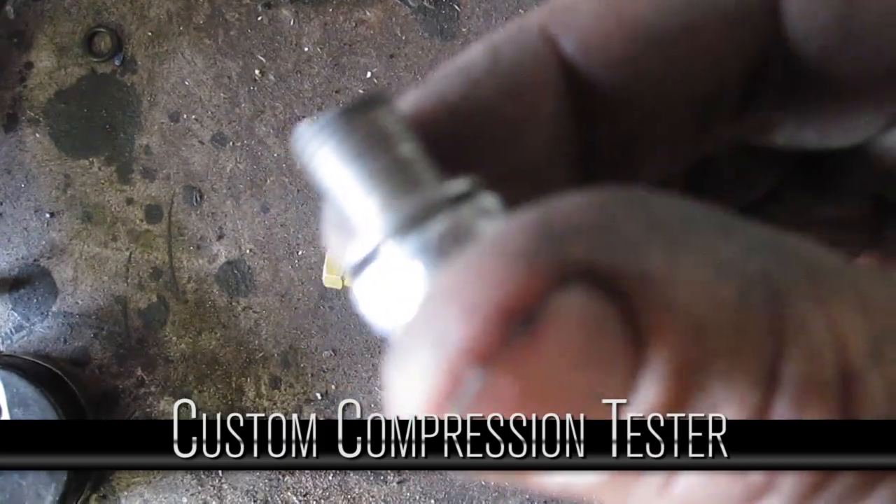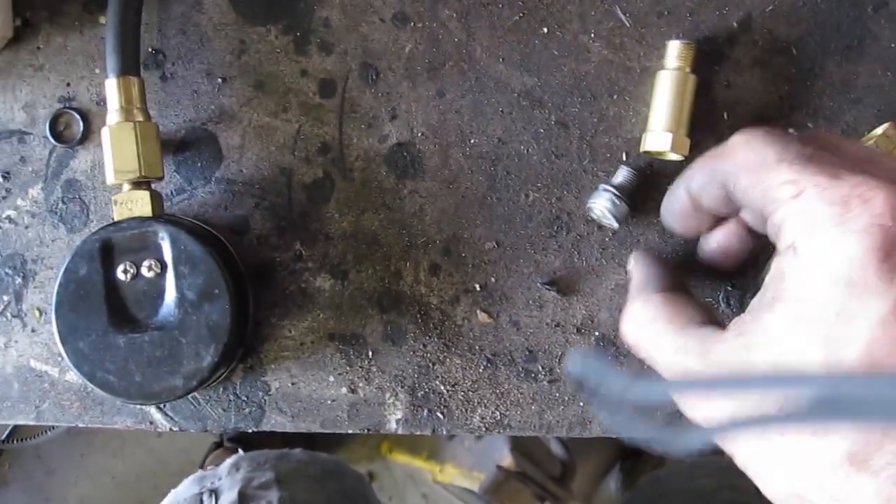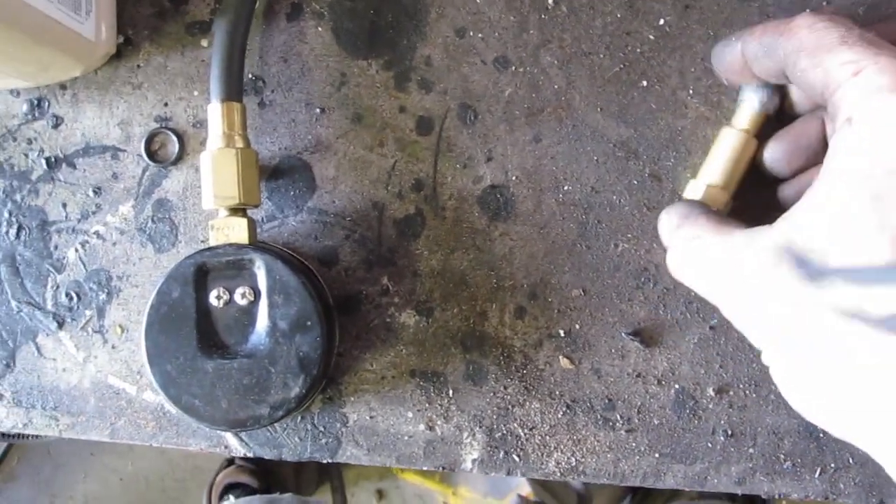So we cut the end off, got the ceramic part out, cleaned up the tip, and I'm going to try and braze this onto here — that'll give me my adapter for the compression tester.